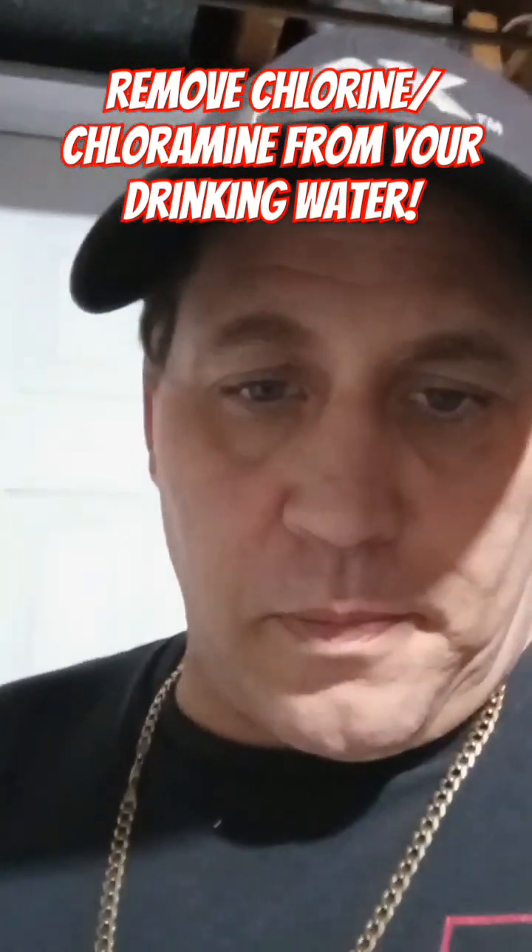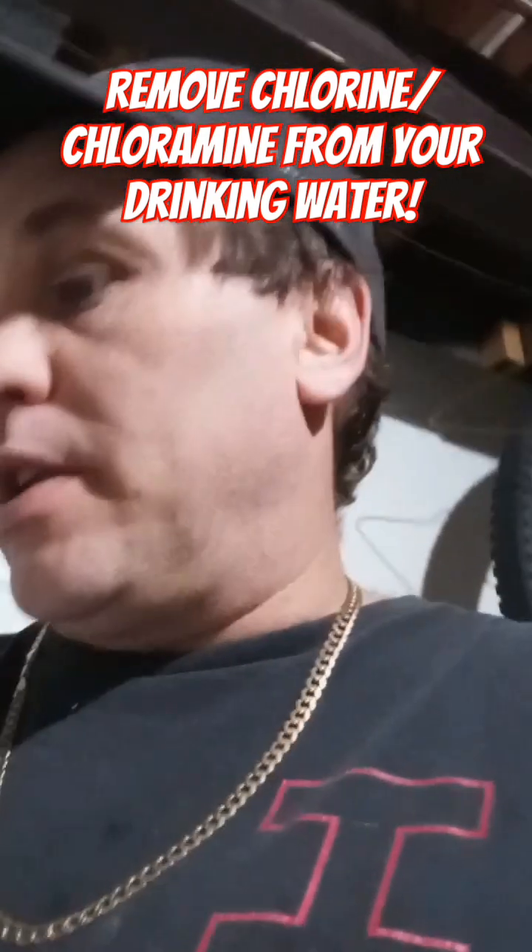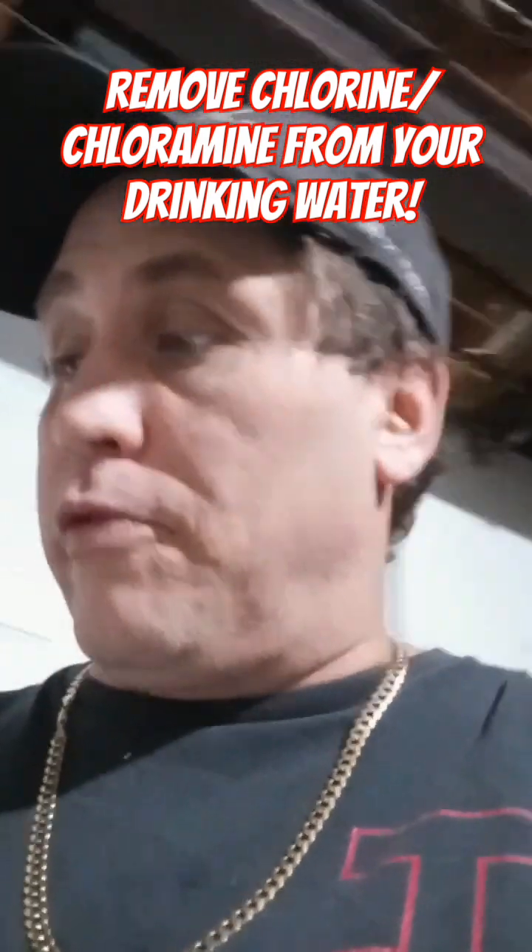You might find yourself asking this question: is there chlorine or chloramines in that water? And if you're on a local water supply in a city, the answer is likely chloramines, and they're harder to remove.